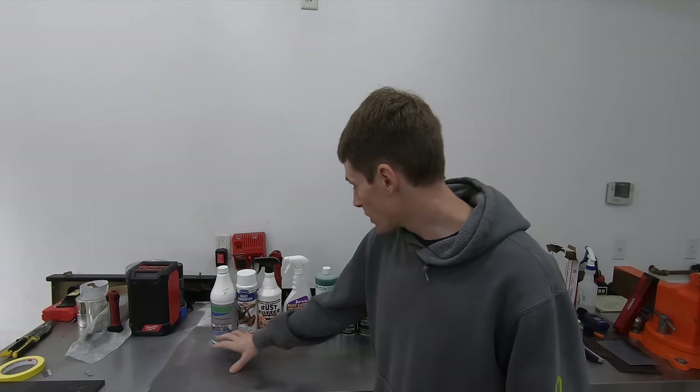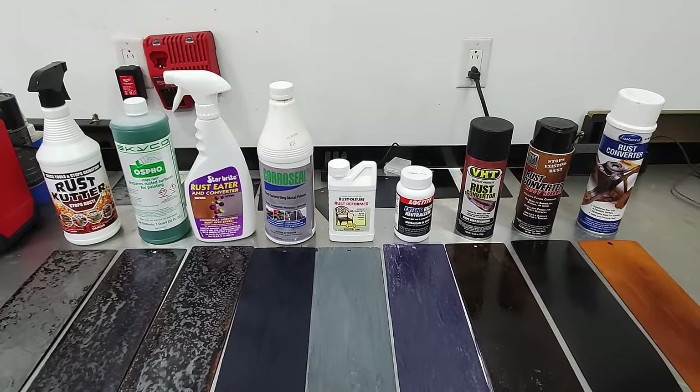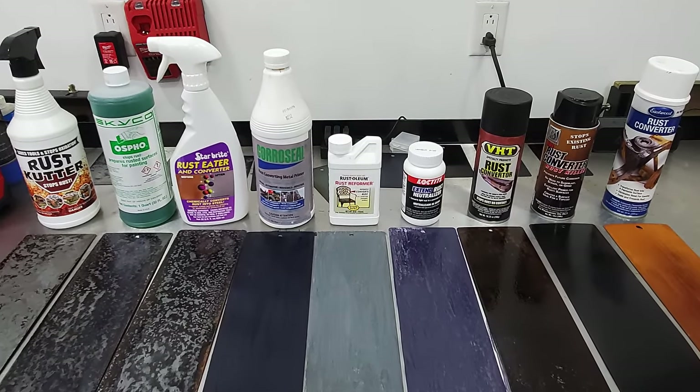Then after I let everything dry, I coated each test panel with each product in accordance with the manufacturer's instructions written on the back of the can or bottle, waited 48 hours, and then I started doing my testing.